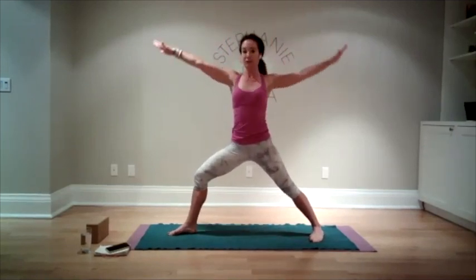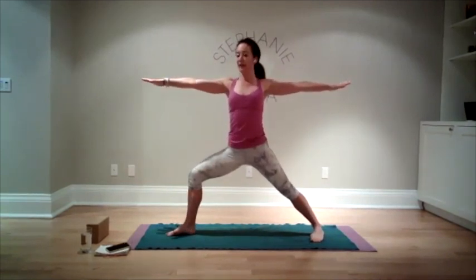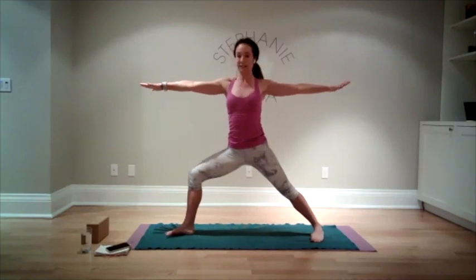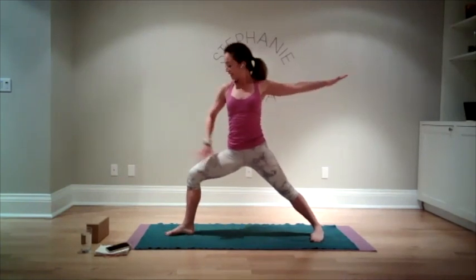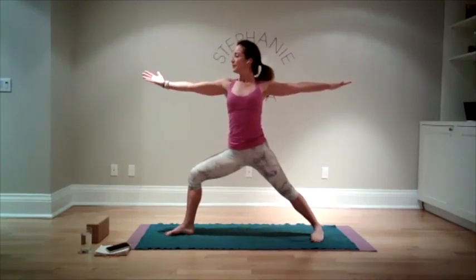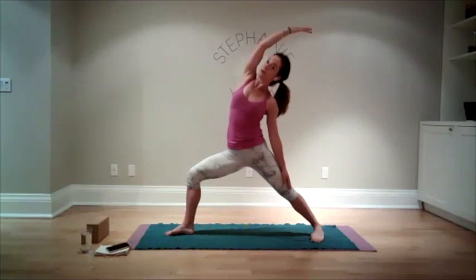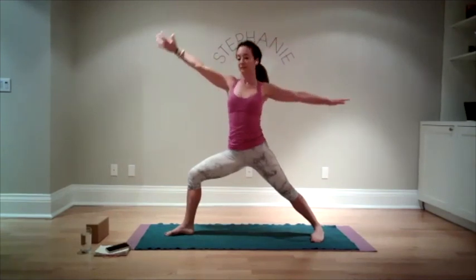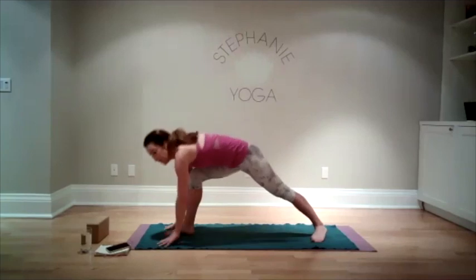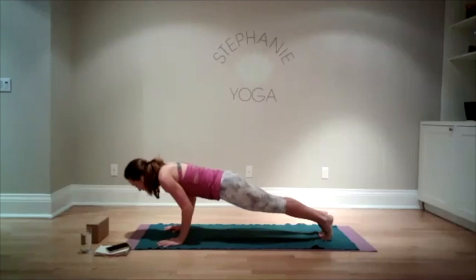Let's move into warrior two — sometimes you have to adjust your feet a little bit, that's okay. For the most part your feet stay the same; it's the torso that now faces to the left. Keep your knee open and hold here. Flip your palm and sweep back away from the bent knee — reverse warrior. We've got lots of work happening on our front leg. Hold here for one more breath. Warrior two. Let's windmill the hands either side of the front foot and step back into a high plank. Lower yourself down to your belly.